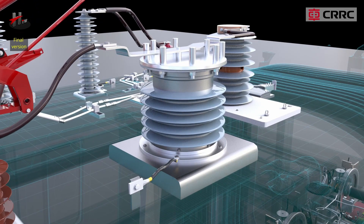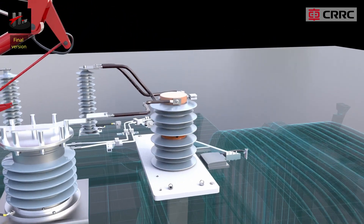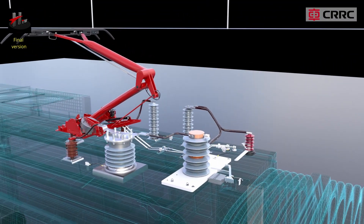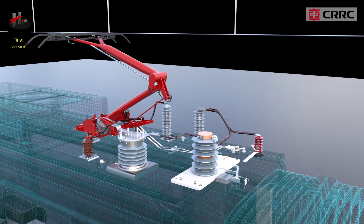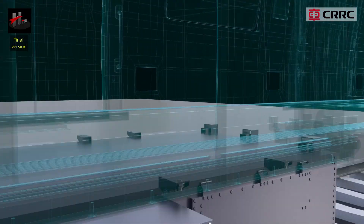The potential transformer is used to measure the voltage of the 25 kV catenary line. The output of the potential transformer, proportional to the HD overhead voltage, is used as a control signal for control circuits of CI and APS.